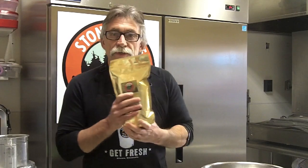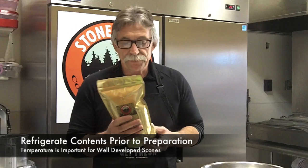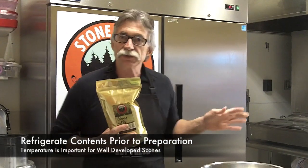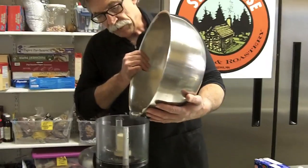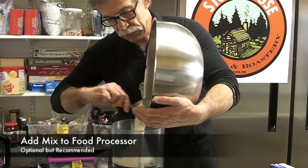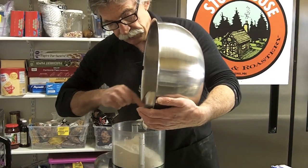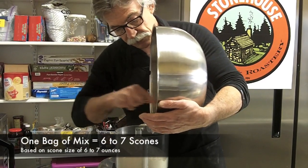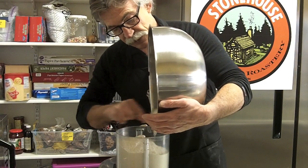When you purchase or receive this mix, the night before I want you to put it in the refrigerator, because temperature is very important for a well-developed scone. I'm going to put this into our food processor — hopefully you have one at home. You don't need to use a food processor, but it works really well to get the butter integrated with the flour mix.